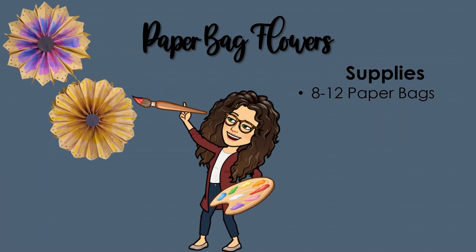The most important thing is to have 8 to 12 paper bags — you probably want to make sure you have at least 12. It will depend on how big you want to make your flower, but plan on having at least 12 paper bags that are all the same size.